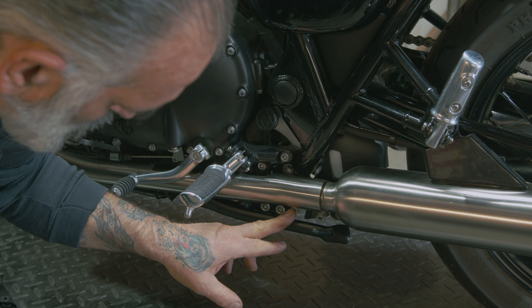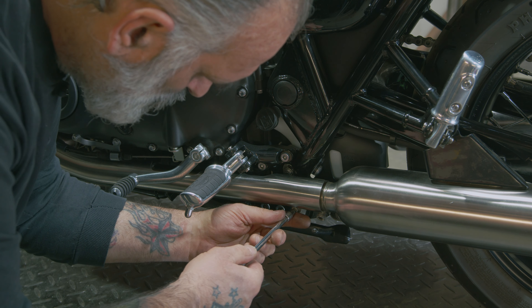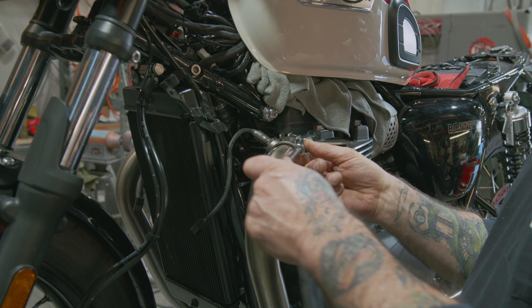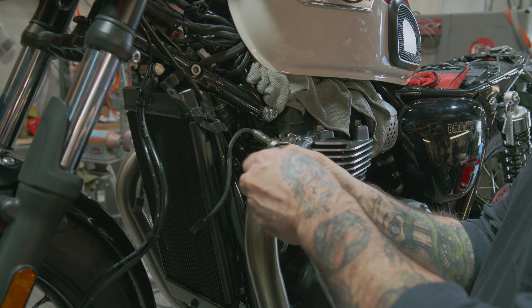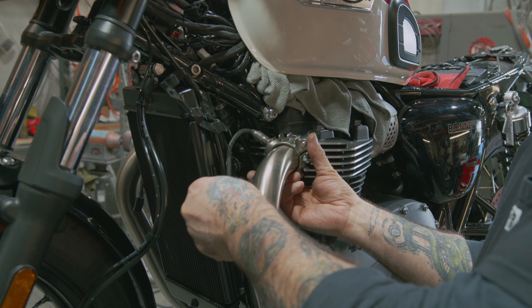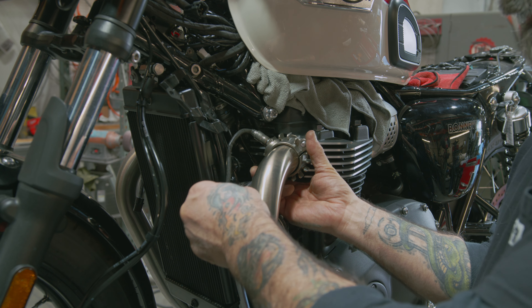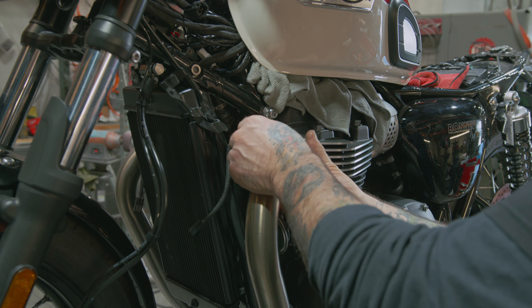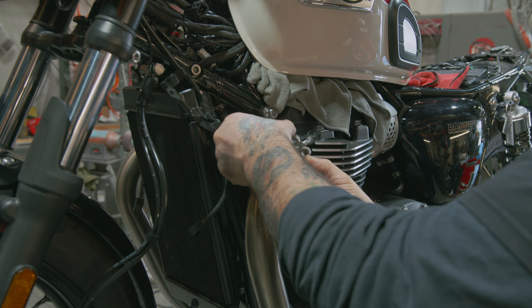Now we want to remove the heat shield clamp here using our 5mm Allen bit. Now we want to remove our flange nuts using our 12mm socket. This is a two-piece clamp, so you want to hold it and make sure it doesn't separate. Next we want to loosen this clamp — it's a 10mm nut. Easiest with a ratcheting wrench; if you don't have one you can do it one quarter turn at a time.